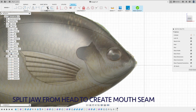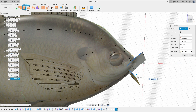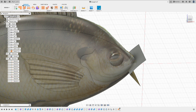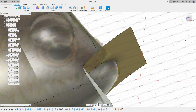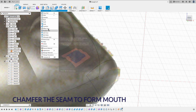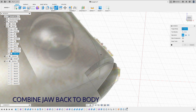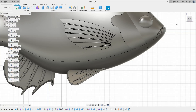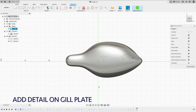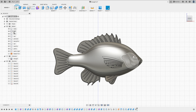For the mouth, I need to cut a slit in front of the head. What I did here was I created a tool to split the jaw from the head, and then did a chamfer along the edge on the mouth of the jaw. In the end, I combined the jaw back to the head. Now I feel the head needs a little bit more detail, so here we go — use the same process as creating the gill plate.